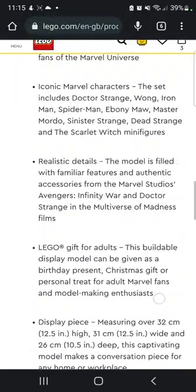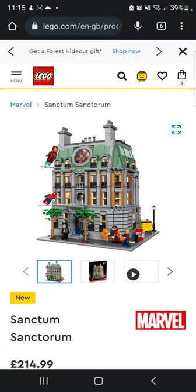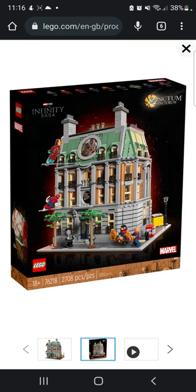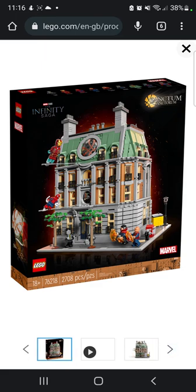Let's go through the set real quick. We get a really nice set — really nice set actually, I'm not gonna lie. The box art is fantastic, there's a lovely Sanctum Santorum logo at the top, and minifigures displayed on top as well. This is obviously like a UCS-grade style set.